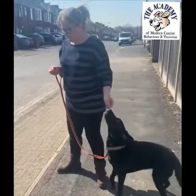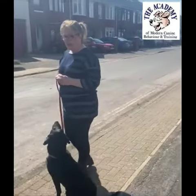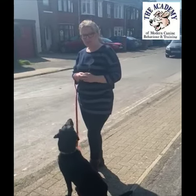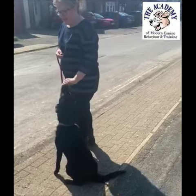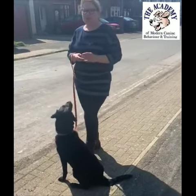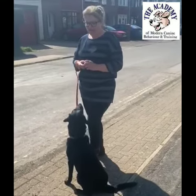Start off by coming to the curb every time — always stop. I always say 'wait' to my girls; they sit nicely and you can reward them. As long as they know that every time you come to a curb you stop and do the same thing, they'll soon learn this is part of a habit behaviour.